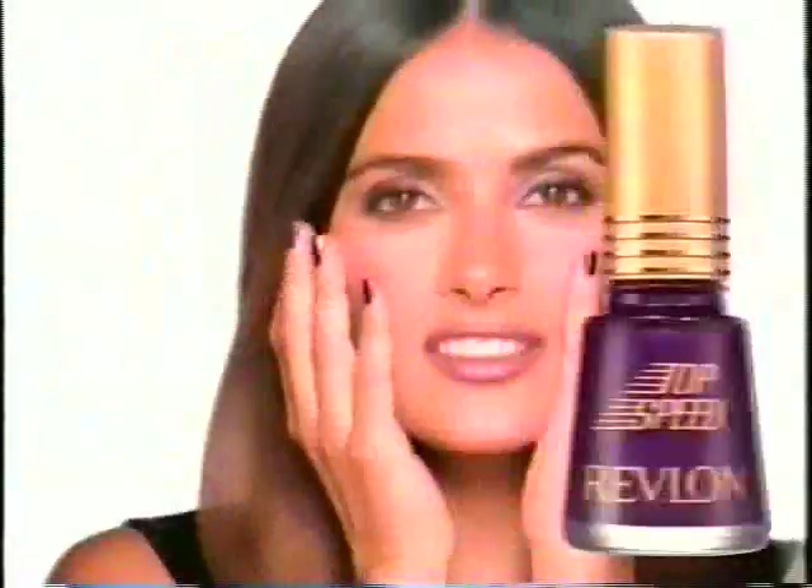90 seconds. I'm ready. Revlon Top Speed sets you free in 90 seconds. Revlon.